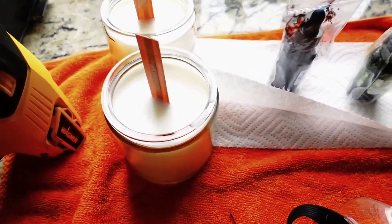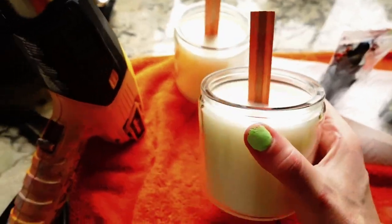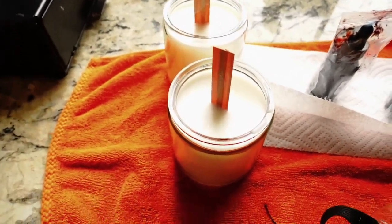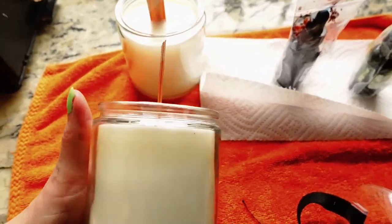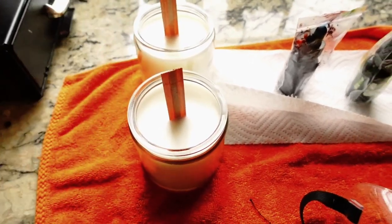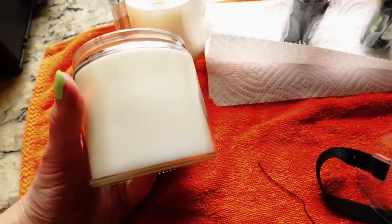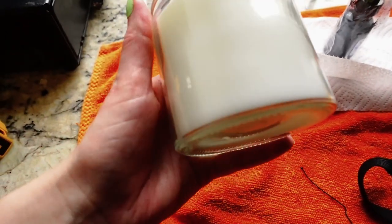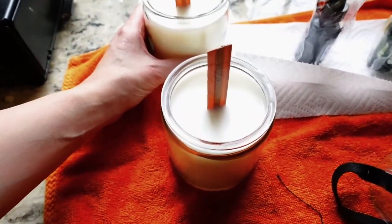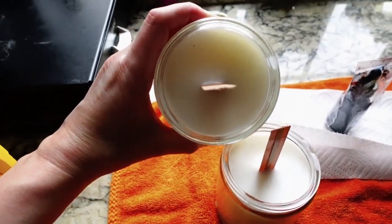For this process you will also need candles that are already cured — I made these yesterday. Depending on the wax that you use, I've noticed that for marbling your candle it doesn't really impact it how long you've cured it. I've been waiting like a day or two before marbling. In the process of marbling, we're going to be melting down our candles a little bit. So if I waited a week, my wax would be cured more and a little bit harder versus today where it'll melt quicker.